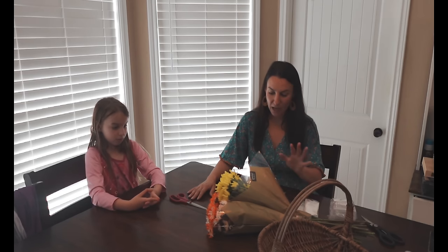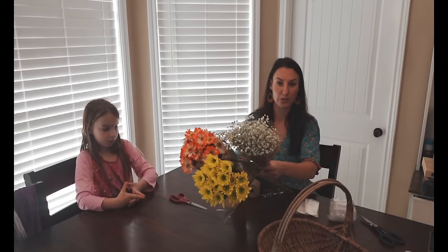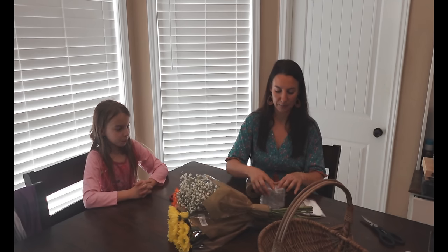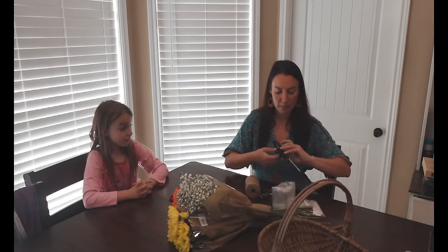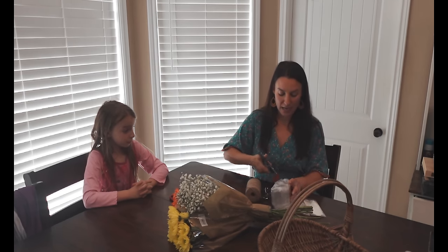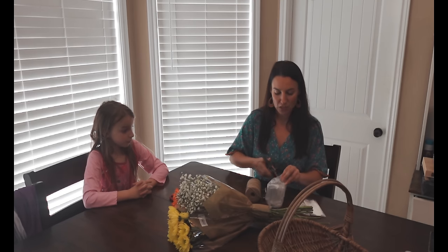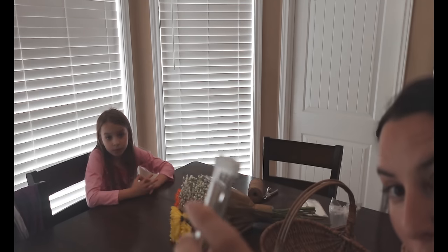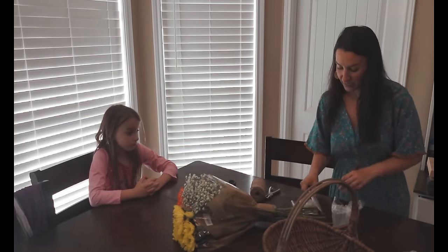So I've got a couple different bunches of flowers that I picked up from our grocery store, and I ordered online those little tubes — they look like little test tubes — that are for flowers. You fill them up with water and it keeps your flowers fresh. I ordered a pack of 25. They've got this little rubber stopper on top with a hole in it, and you just shove the little stem down in the tube.